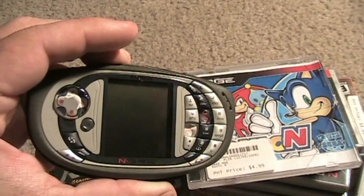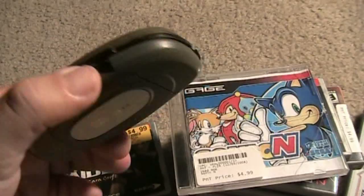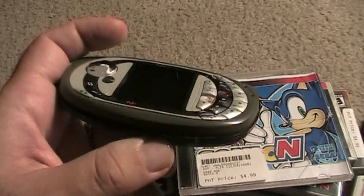So here is a closer look at the N-Gage. This is the QD — the second version of this game system, or handheld, or phone, whatever you want to call it. The initial one was released in 2003; this model was released in 2004, a year later. They addressed some issues — the main issues with the original one were the games.